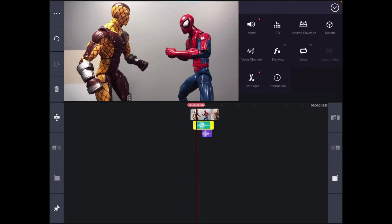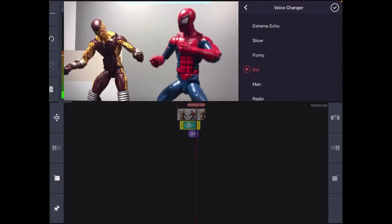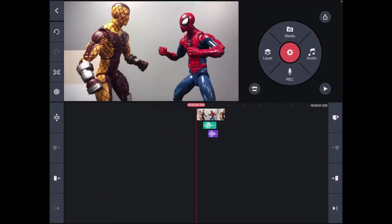Spider-Man has a pretty thin arm, so a really deep impact sound doesn't make much sense. I'm going to go into Voice Changer, scroll down, and click Kid to make the sound effect lighter and higher-pitched. And there you go — you have a sound effect that fits the character.